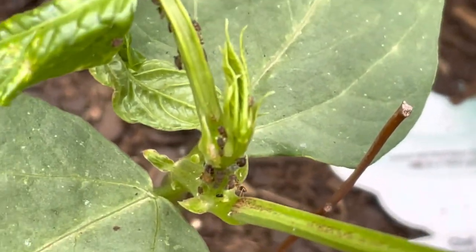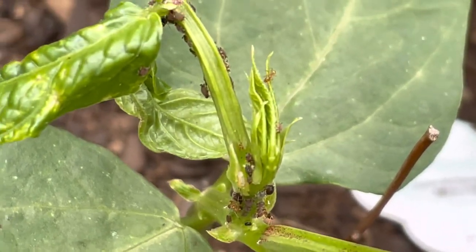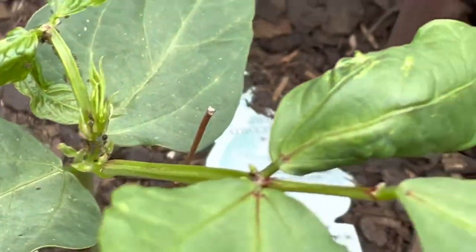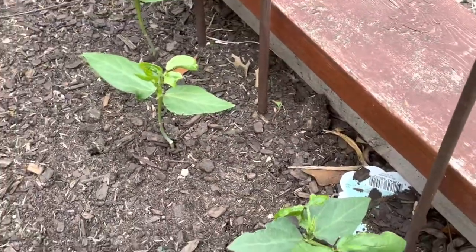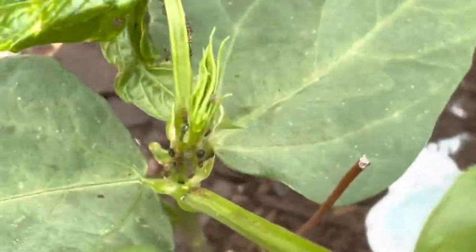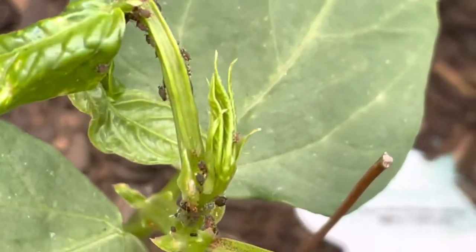Just as I thought I would never ever see an aphid problem, I get greeted with a nasty aphid problem that has infested my long bean sprouts. These are my first time growing long beans and they're getting a really rough start already because they're getting devoured by aphids.